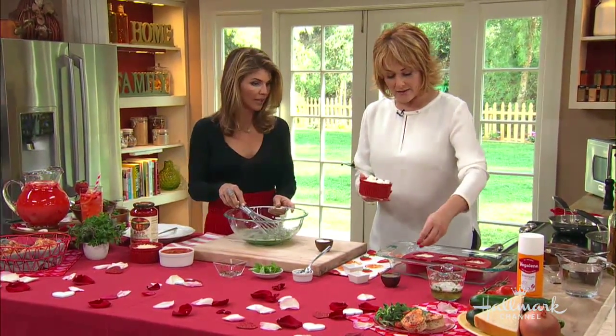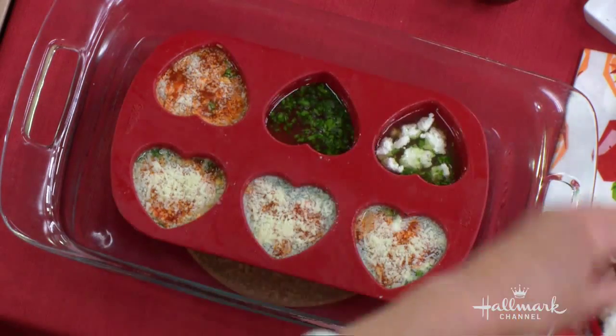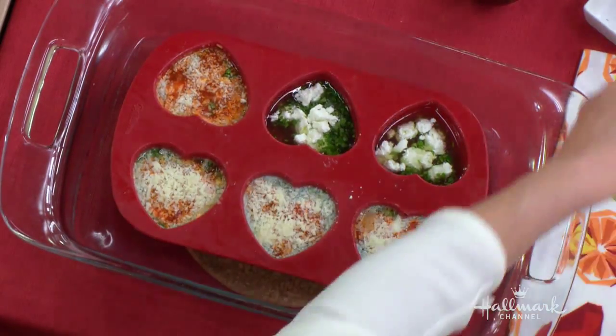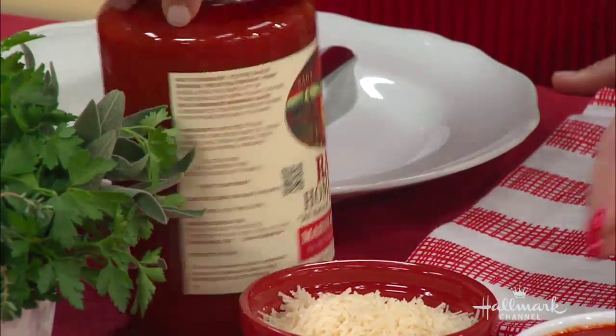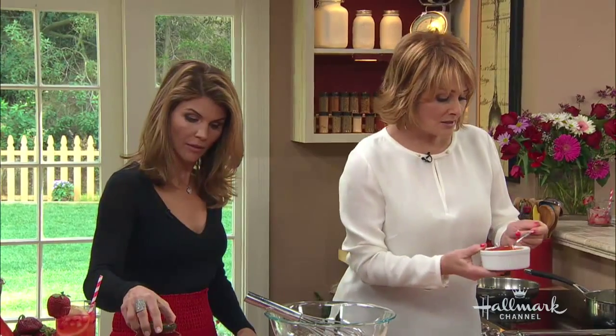Drop about a good tablespoon of goat cheese in — it'll float on top. For sauce, use your favorite leftover sauce, or I recommend Rao's. They don't pay me, this is not an advertisement. I'm Italian and it was a sin in my family to use jarred sauce, but when I tasted Rao's I thought it was like my nana's. This is the marinara.